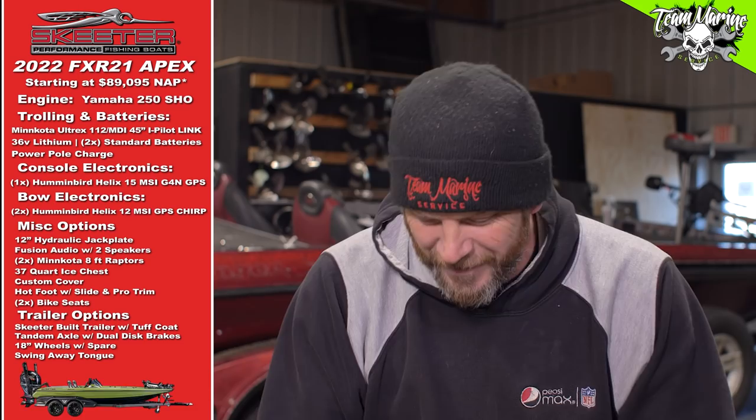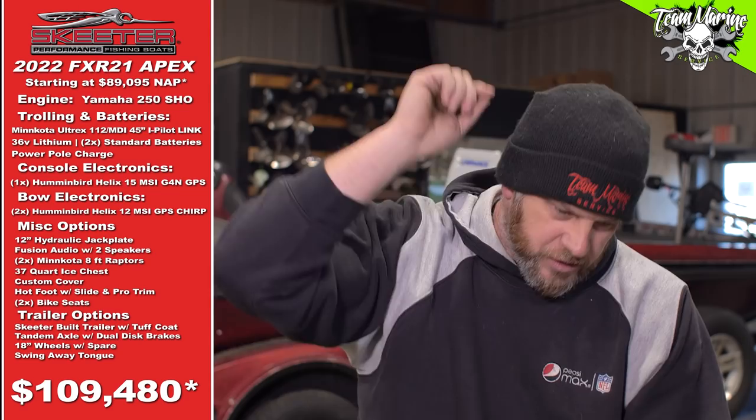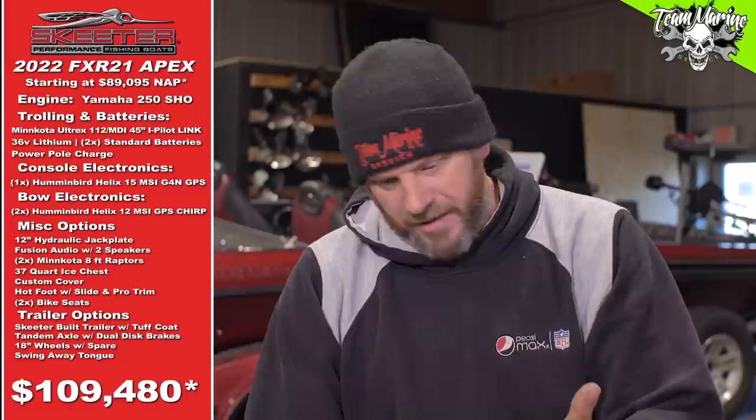Grand total — drum roll — $109,480. Hard cold American cash for your brand new 2022 Skeeter FXR 21 Apex. We started around 90k and got her up to 109. We could have added another unit, done dual 15s, or put in lithium batteries, but we didn't want to hit 120. It's loaded, but not really loaded. The Skeeter Apex — I love the way it looks, the layout, the consoles, the seats, the high-quality carpet. The one on the site was OD green, military green, with silver trim and matte black — looked pretty cool.